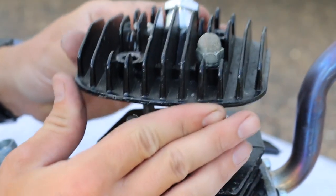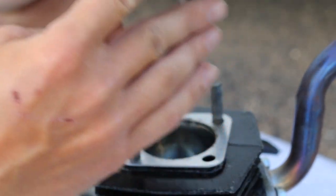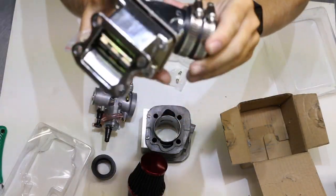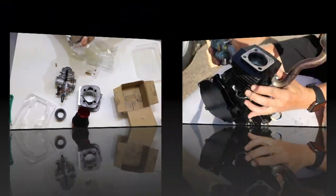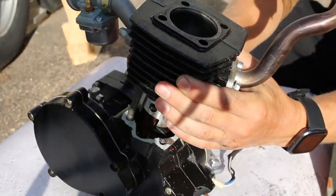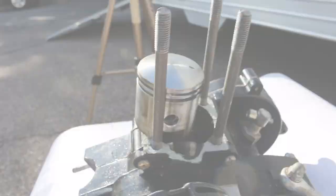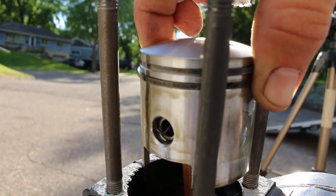The idea of windowing my piston comes from the new triple reed intake that you guys got to see in the last episode. We have to run a windowed piston on this new setup and cylinder. These pistons are about $15 for a new one, so I don't mind trying out my own window — this way I can make it the size that I feel will work best with my setup.